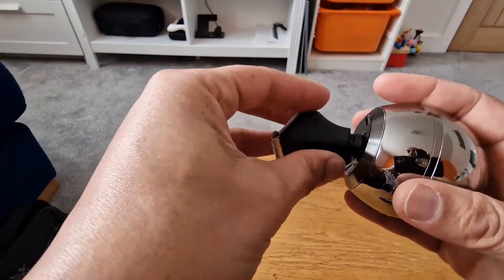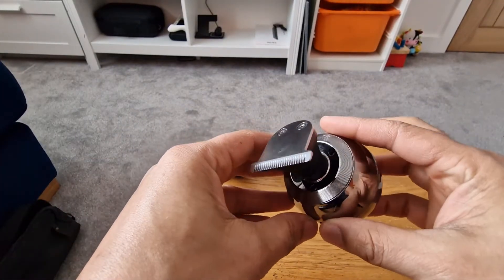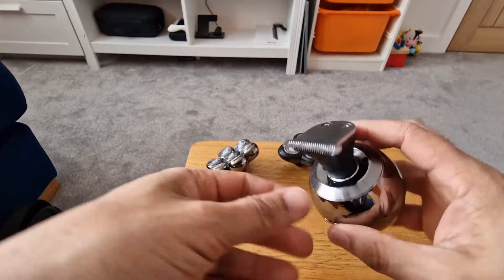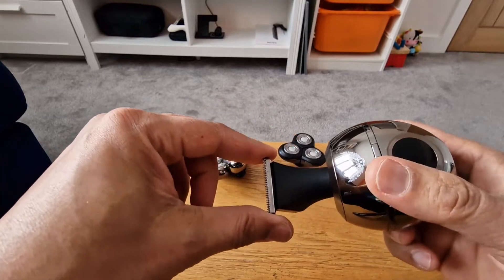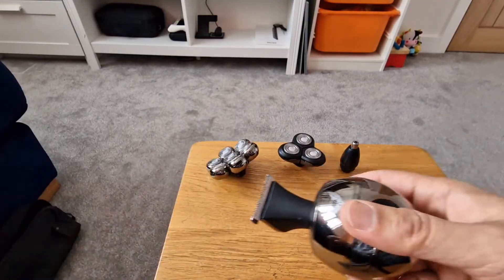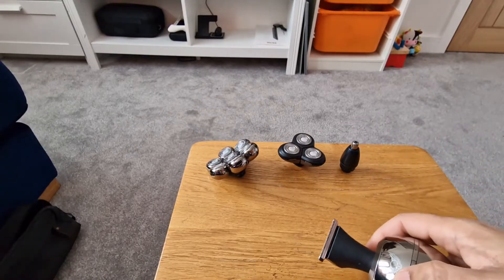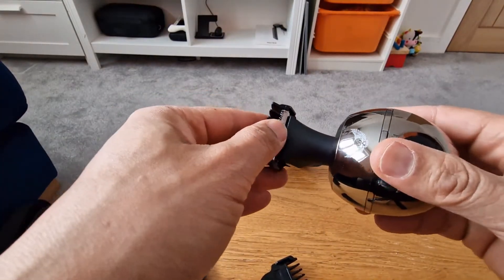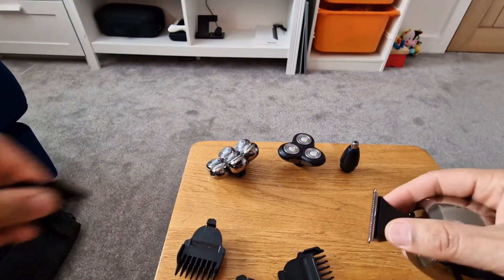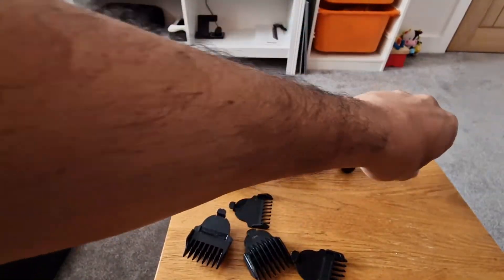We also have this part here, which is kind of like clippers. I use this to style and trim my beard. You can use it for facial hair as well, just trimming it down, but I find it quite small. I prefer using the other attachment for my face. This one is still pretty effective though. It also comes with add-ons that go on like a traditional clipper — I think there are four add-ons that come with it, which is quite useful.